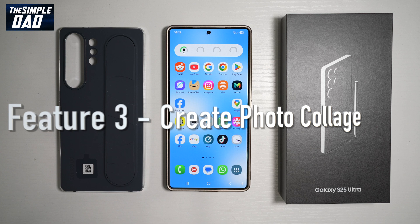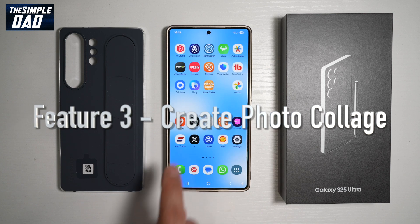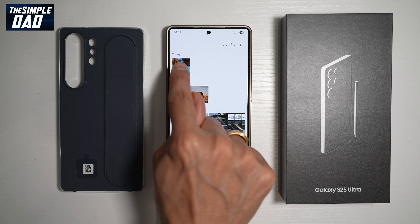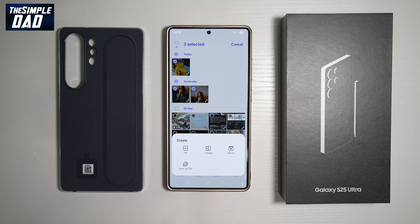Feature number three is where you can create collages on your Samsung S25 Ultra. Your S25 Ultra is a really powerful phone where you can create collages with your photos. Let me show you how. To do this, go ahead and select a few pictures, then tap on Create. From here, go ahead and find Collage.